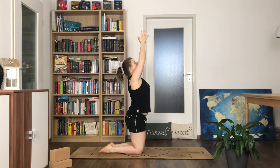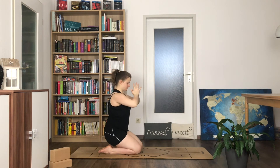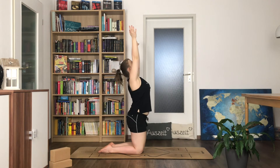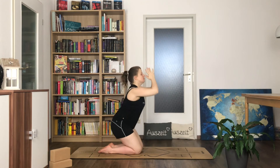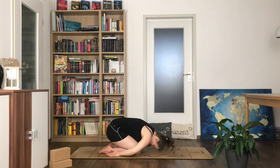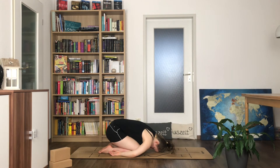With your next inhale bring your arms up overhead, come onto your knees and exhale lower again. Hands to heart center, inhale come up again. Exhale hands to heart center and then take your arms back for child's pose. Go inward, focus on yourself, on how you feel, on your breath — and be okay with what you find.